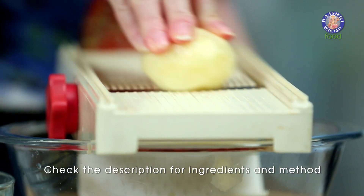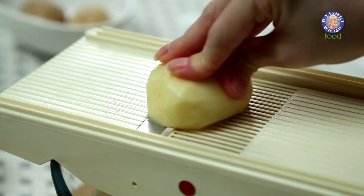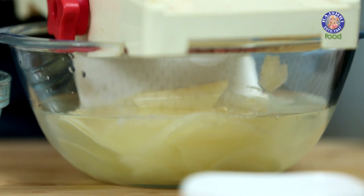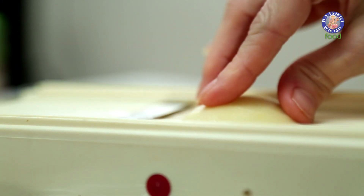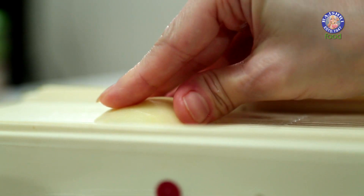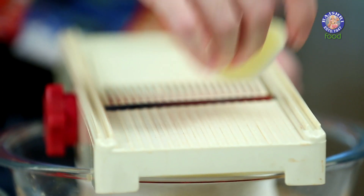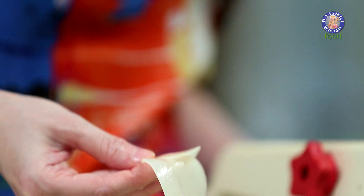Now start slicing the potatoes — slice them very thinly. When you're reaching the end of the potato, be very careful with your fingers and just leave this much. This is how thin I need the slices to be.